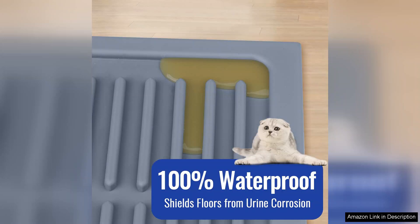I appreciate the thoughtful design. It's not only functional but also aesthetically pleasing.